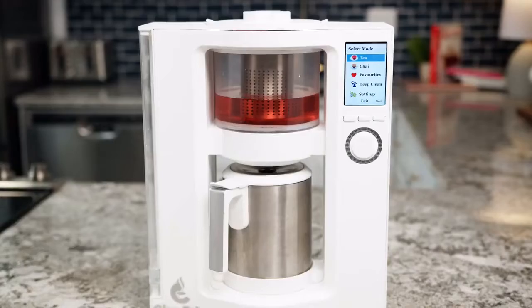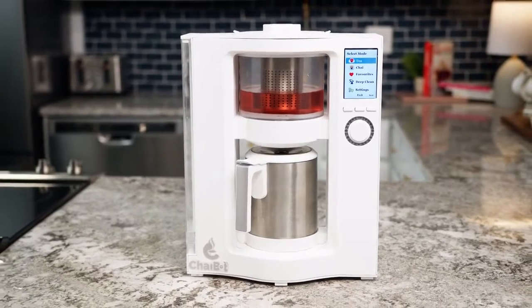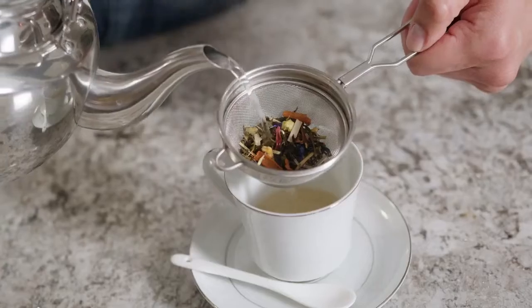That's why we made ChaiBot, the only tea machine that quickly and easily unlocks your tea's full taste and flavor. Not only are traditional tea-making methods a hassle, but they can also result in lackluster taste by over- or under-steeping your tea and from brewing it at imprecise water temperatures.